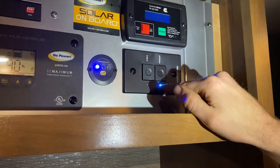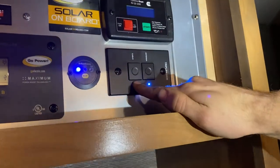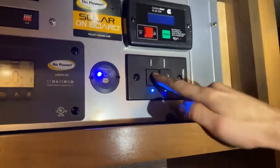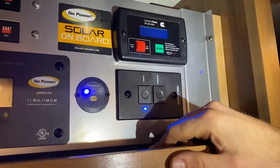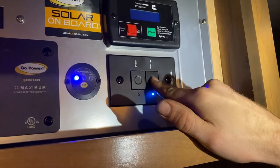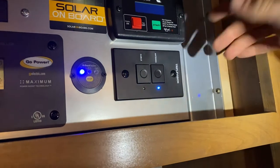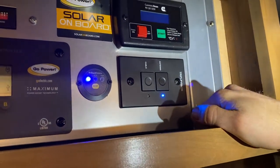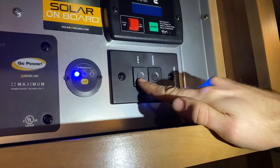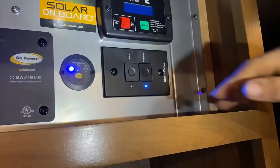This is your antenna cable switch. If you have cable or a tripod satellite hooked up to the cable inlet outside — I believe it's in the water bay — you'd have it on cable. But if you want to watch TV with your rooftop antenna, you have to have it on antenna. It's also a booster — it sends power to the antenna to amplify the signal if you're around trees or buildings. Make sure it's on antenna when using the rooftop antenna signal, or on cable if hooked up outside.